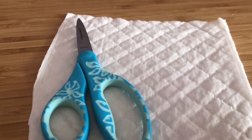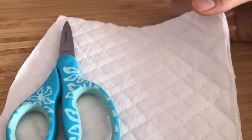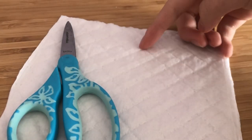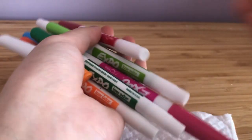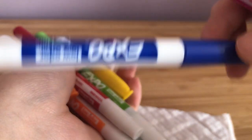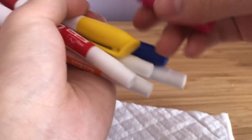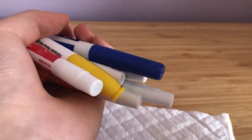So materials you'll need are: first up, you'll need a piece of cotton cloth or some kind of fabric. I would suggest using cotton cloth because it gives you that saddle pad feel and it naturally has these little patterns that makes it look like a saddle pad. Some scissors, and a bunch of markers. You can use dry erase ones or permanent markers. You can also use Crayola markers, which I'm sure you guys all have. It doesn't really matter what kind, as long as it's not dry and has enough ink to dye a cotton cloth.